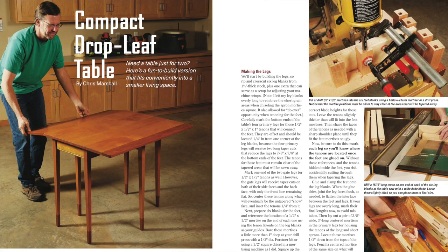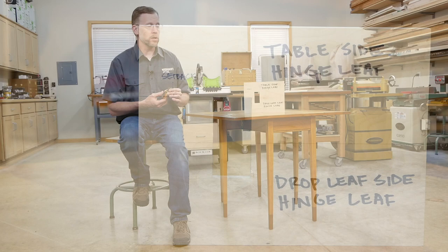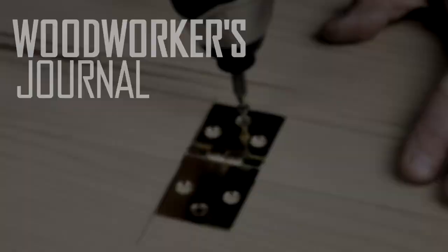If you build a table with drop leaves, as I've done for the June 2019 issue of Woodworkers Journal, you're going to have to learn how to install these drop leaf hinges. They're the only style of hinges that will make these two drop leaves work correctly. I used Rockler's drop leaf hinges and installed them with this shop-made routing template, and in this video I'm going to show you how I did it.